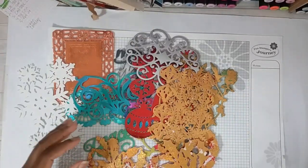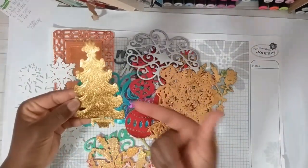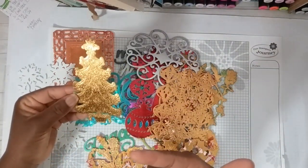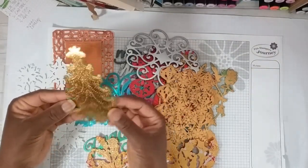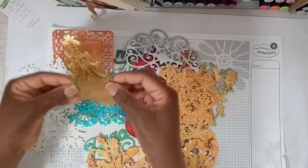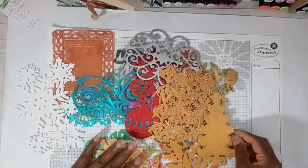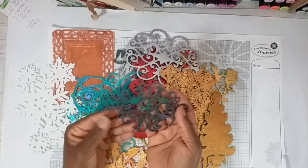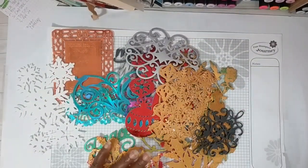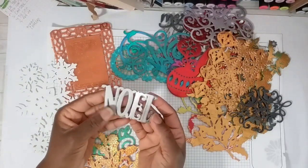Now take a look at this tree. This is gorgeous. The die and the embossing folder came with this tree and I love it. Can you see the shimmer? Beautiful. Take a look at this one — I love these shapes. And then I did a lot of word dies.